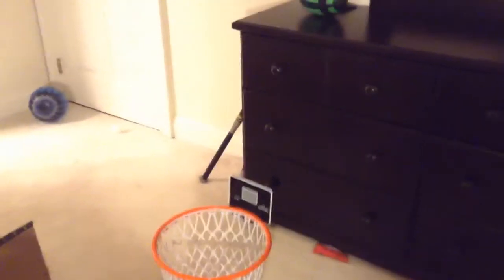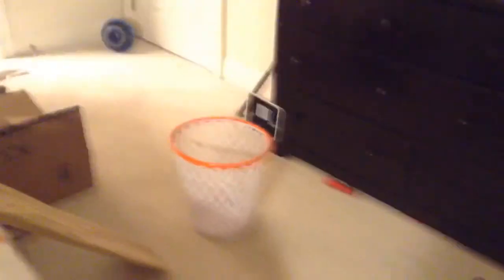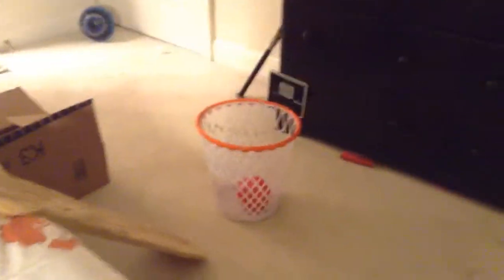Yes! Trick shot number three, here we go. Yes! Here's trick shot number four. Woo! Here's trick shot number five. Woo! Here's trick shot number eight.